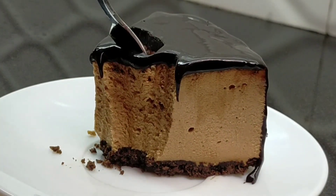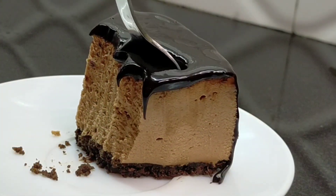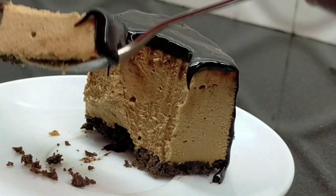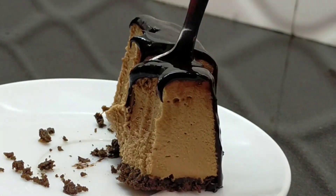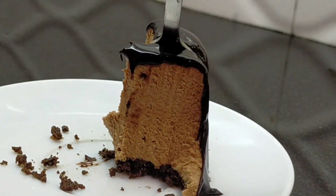Hi all, this recipe is a no-bake Nutella Cheesecake. It's very tasty and very easy to make. So let's get the recipe.